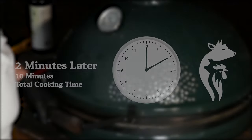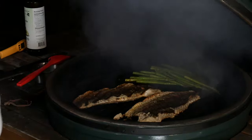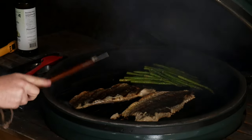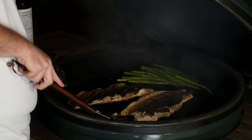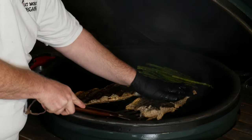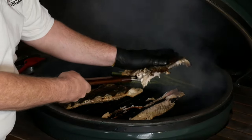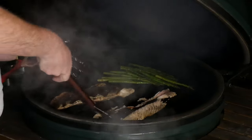Okay, it's time. It came apart a little bit there, but still looking delicious.